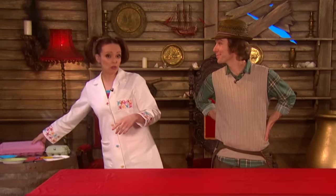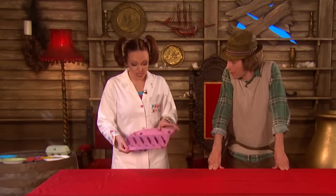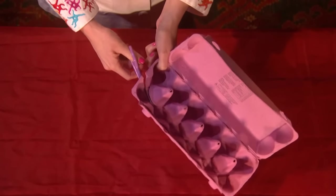First of all, ask a grown-up to help you very carefully cut around these large cardboard cones that are poking out the middle of the egg box here. And this is going to make a jewel.